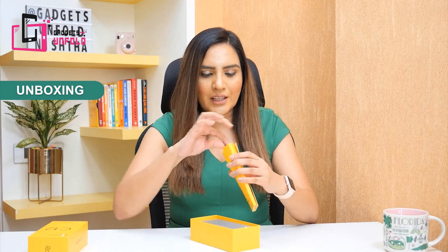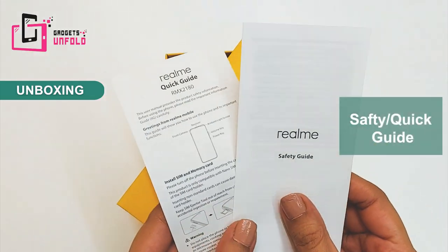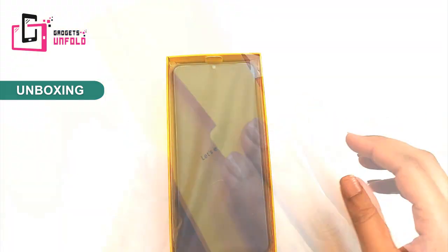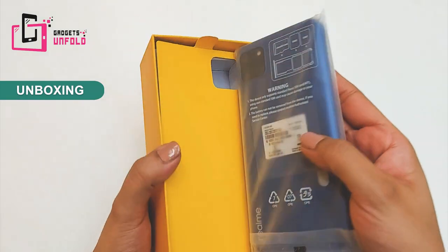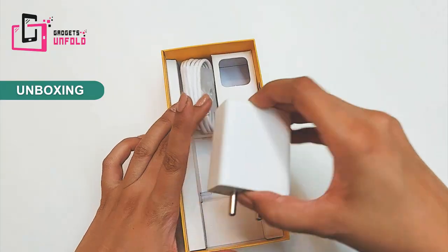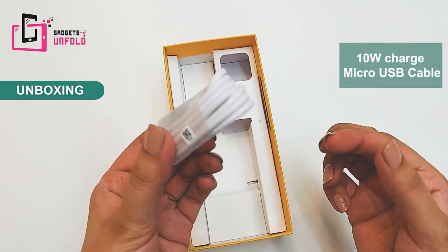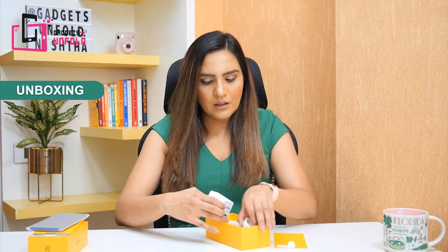You will find documentation above — as usual, a safety guide and quick guide. There is a SIM ejector pin as expected. After this, you will find the phone. You will find a 10W charger and also a micro USB cable. There is also the back case which you will find in Realme's phones.